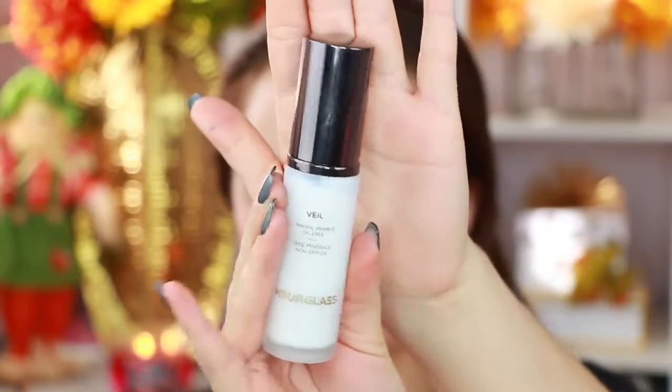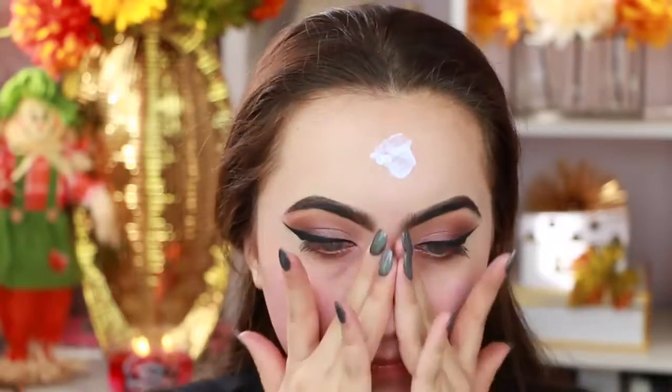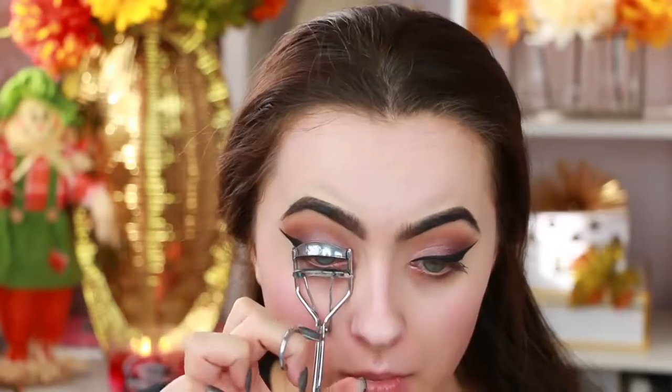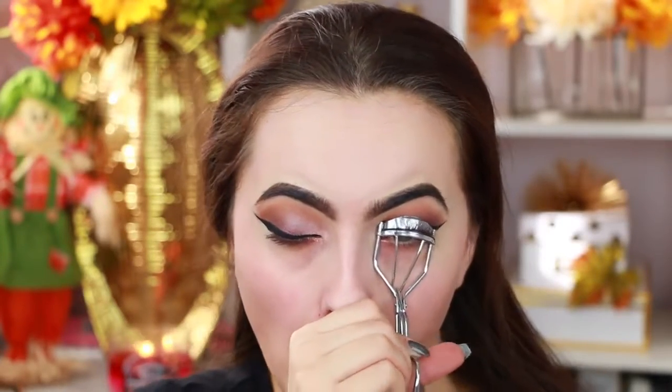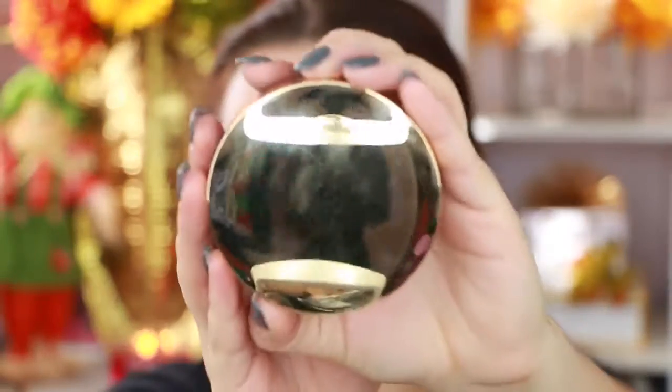Now I'm going in with my Hourglass Mineral Veil Primer and applying this all over my face. I've been loving this primer lately — I'm not entirely sure why, but it makes my foundation look fantastic. Then I'm going to curl my lashes. I knew I was going to use fake lashes so I just applied a light coat of mascara and then went in with foundation.